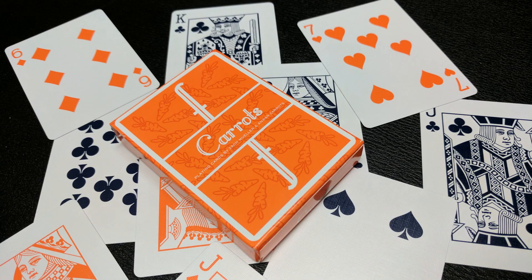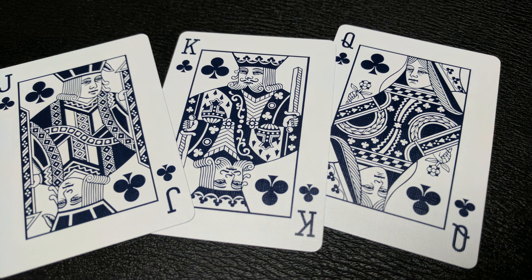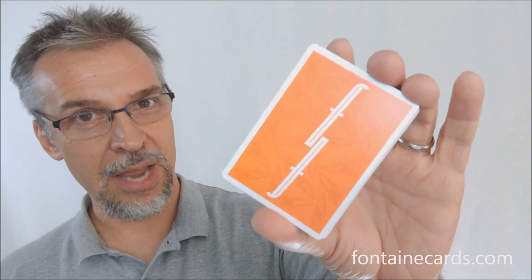The suit cards, pips, indices, and courts are all industry standard — great for magic, flourishing, gameplay, or whatever you need. The red cards are orange and the black cards are navy. Also with this deck, the Aces are not going to have one more prominent than the other. All four Aces are the same size and they're all jumbo suit Aces, which is really cool. That's pretty much everything I can say about the new Fontaine Carrots from Zach Mueller and Anwar Carrots.